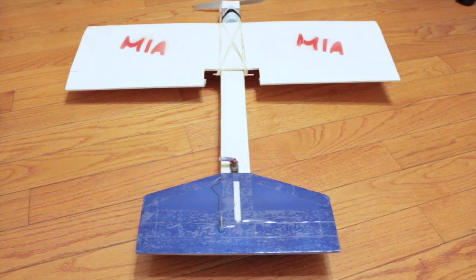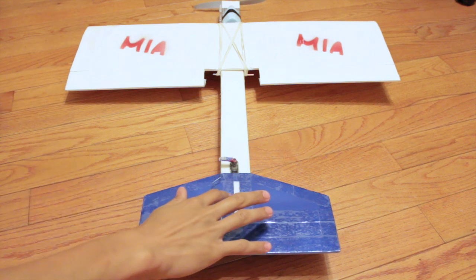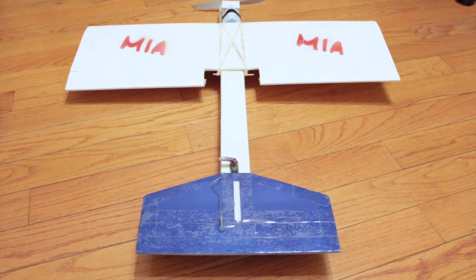Just in case you are wondering, my plane is missing the rudder. It broke off during transport, but I did not have the time to put it on before I completed this video. So we will have to do without the rudder.